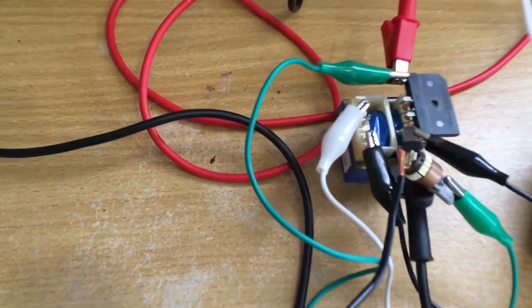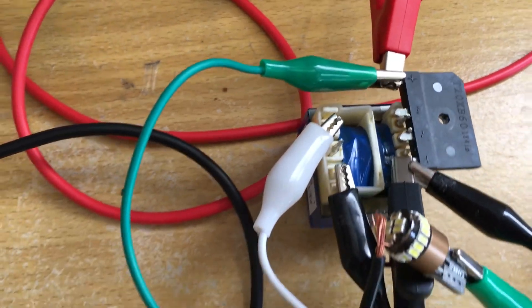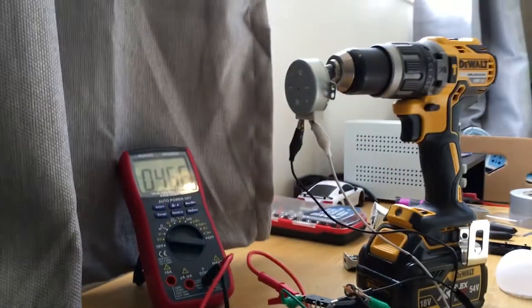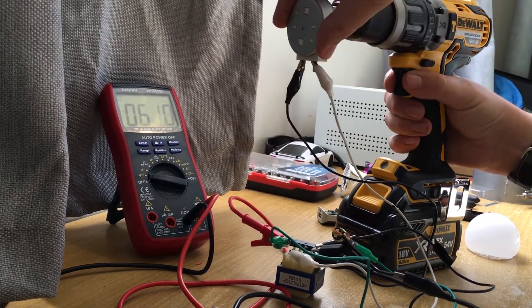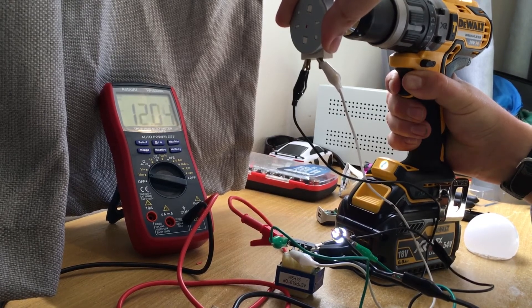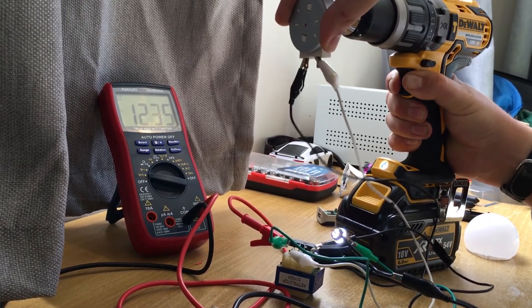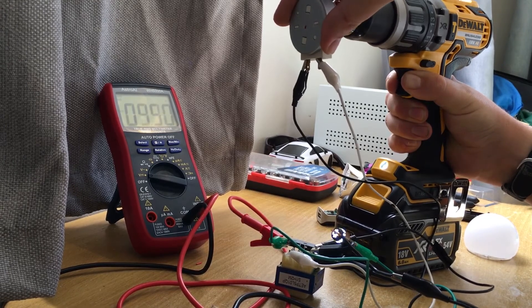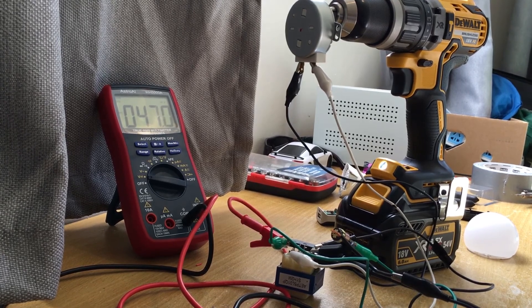I've used the microwave's little transformer and a huge bridge rectifier to try and light this 12 volt LED, and we can get a nice 12 volt DC out of it. So that's pretty cool — I'm glad I got one transformer out of the microwave.